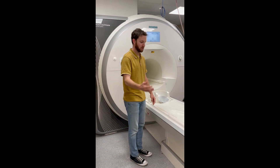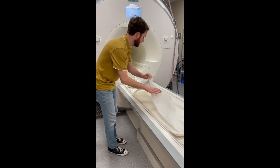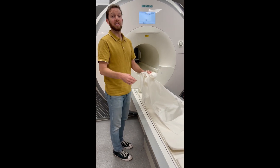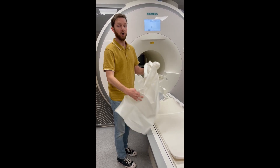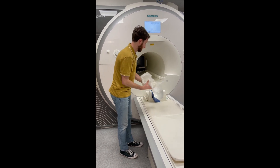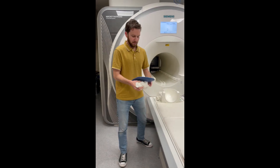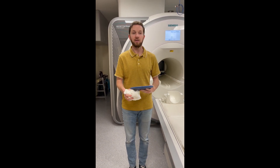Once your session is over and your participant has exited from the scanner room, please make sure you throw any used bed paper into the trash, which is located either in the control room or outside in the hallway. Since head cushions were covered by bed paper, they can go directly back into the cabinet.